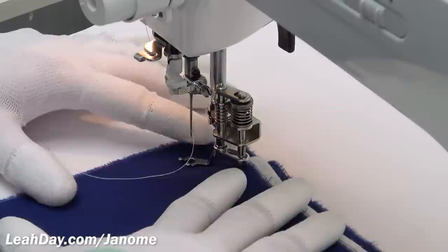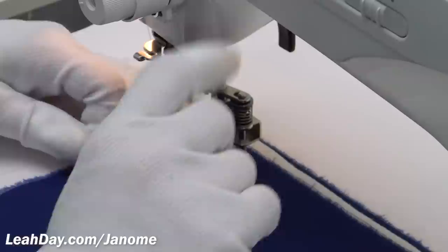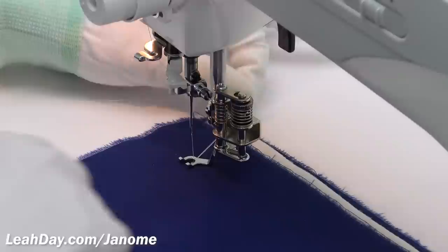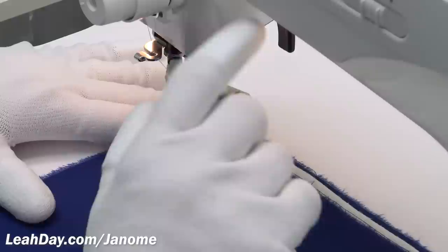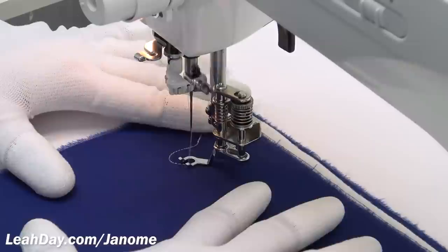I'm going to start over here in the corner — you don't want to start too close to the edge of any quilt sandwich. I'll hit the needle down/needle up button to bring my bobbin thread up to the surface, tug on it, and tuck both thread tails into the foot so they stay out of my way and don't get sucked into the machine. Then I'll go needle down again so the needle always ends in the down position.